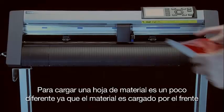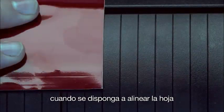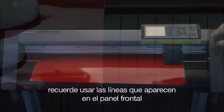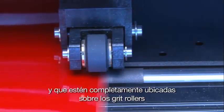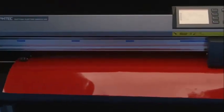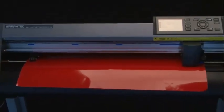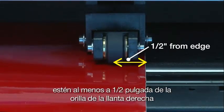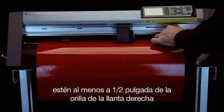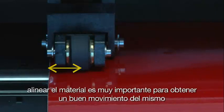Loading a sheet of media is a little different because the media is loaded from the front. When aligning a sheet of media, remember to use the rib lines on the front panel. To ensure proper tracking, make sure the rubber wheels of each push roller are positioned over the media, as well as squarely positioned over a grit roller. Use the blue strips above — these indicate where the grit rollers are located. Align the rubber wheels so that the center point of the wheel is at least a half inch from the media's edge, both for the right and left wheel. Alignment of the media is highly important to obtain good tracking.